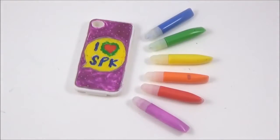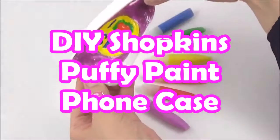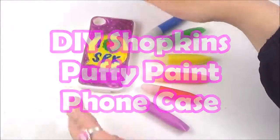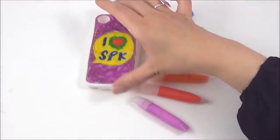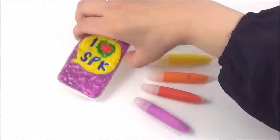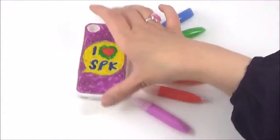So with my next DIY Shopkins phone cover, I used a soft phone case and some puffy paint, and I just drew in the 'I love SPK' design. I really, really like it — I think it's really quirky and cute, so I'm really happy with that. That was really, really simple — just have fun with it.